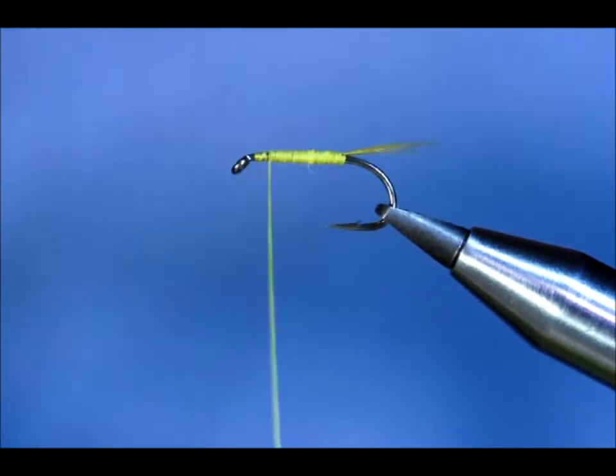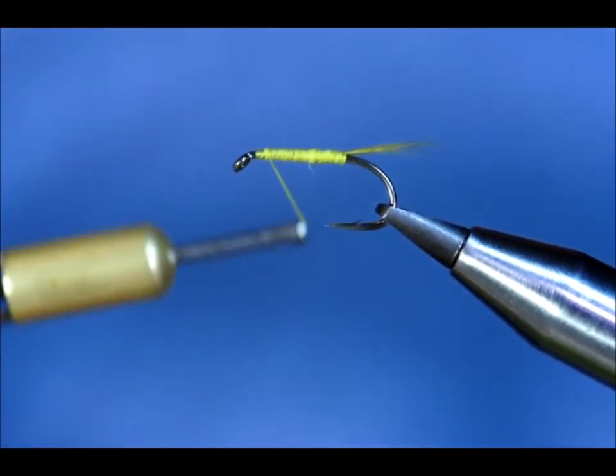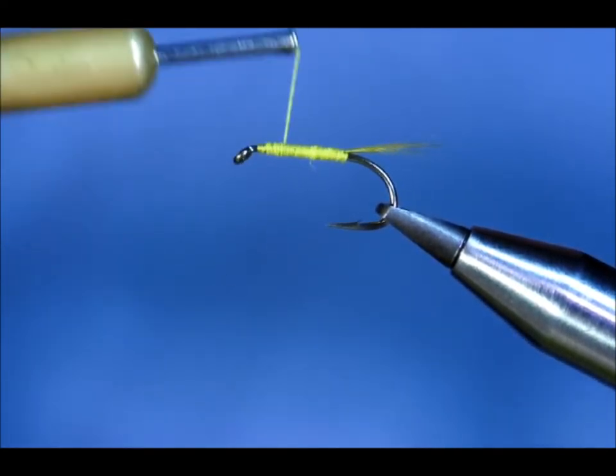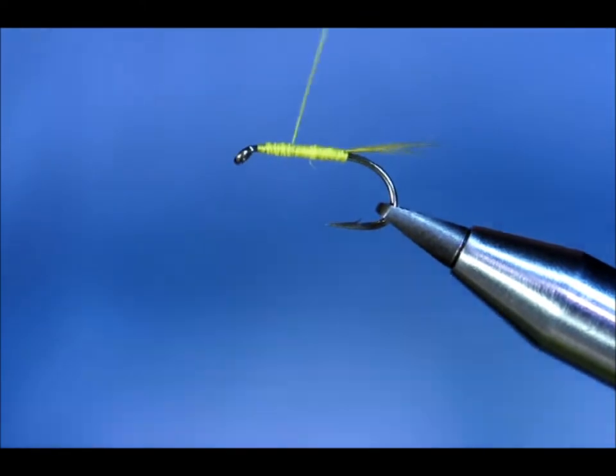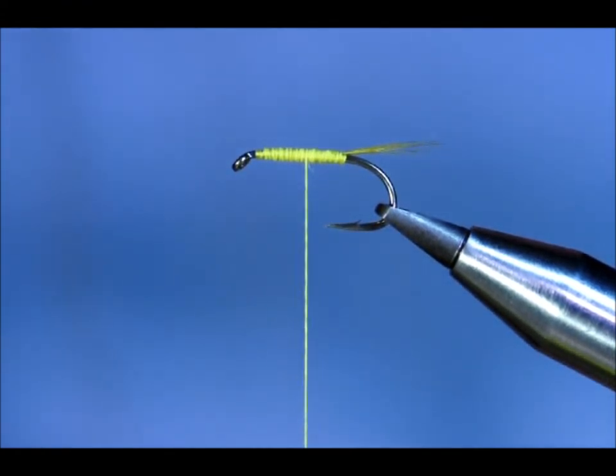I'll shank the hook. Now I'm going to leave just about an eighth of an inch from the eye — there's going to be quite a lot happening there near the end. When I get about halfway down, I'm going to insert a couple of ribs.